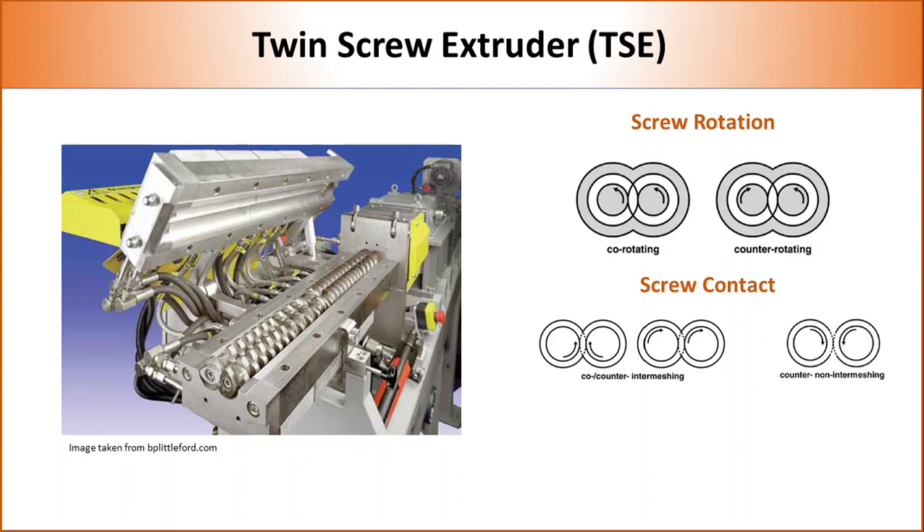In terms of position, twin screws can be classified into intermeshing and non-intermeshing. In intermeshing, two screws are positioned very close to each other so that flights of one screw enter the flight depth of the other screw. This arrangement allows self-wiping of screws and better transfer of polymer melt from one screw to another. In non-intermeshing, screws are positioned far apart so that flights do not enter each other's space. These types of twin screws are used for high-throughput compounding.